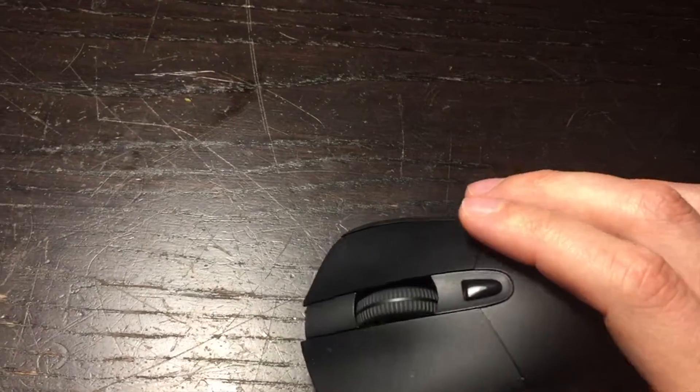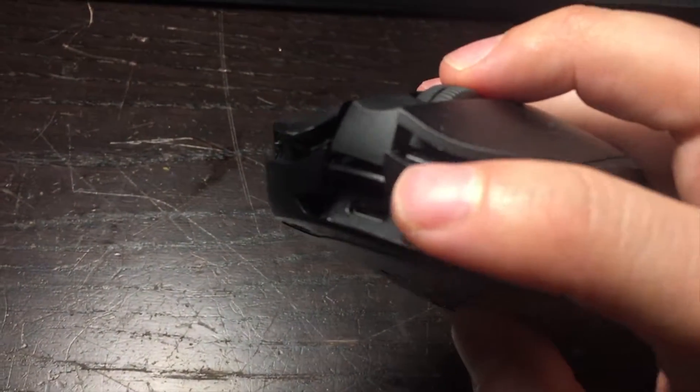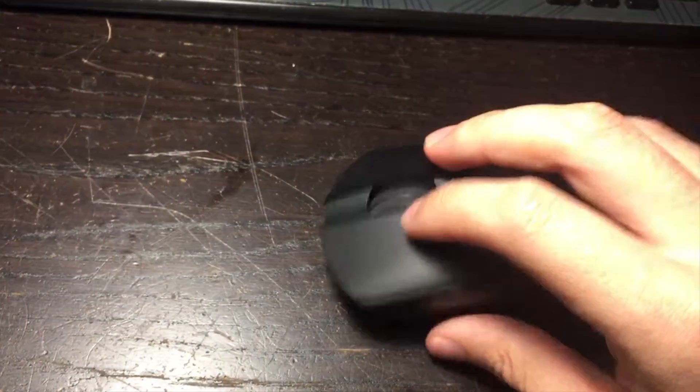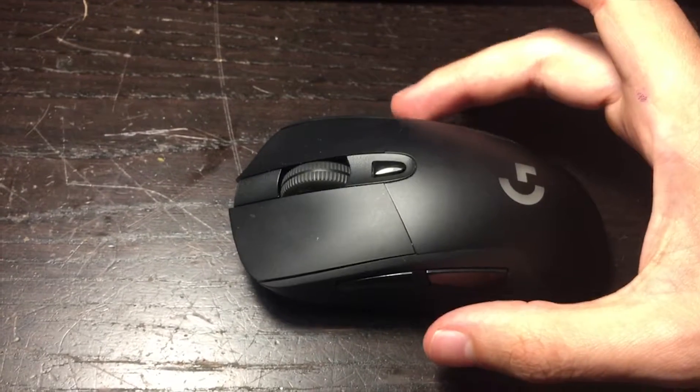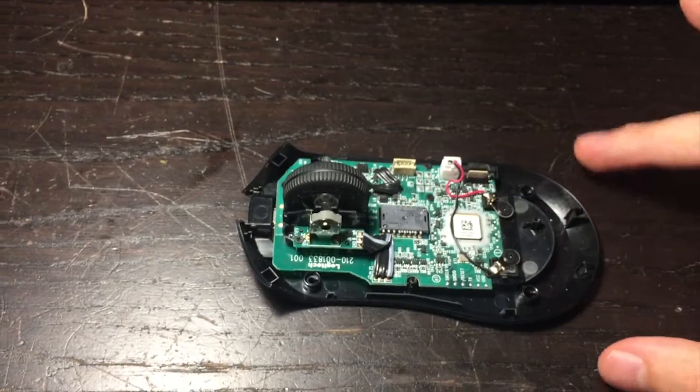Also don't break anything when you remove the case. In this model, bear in mind that those clips make it quite difficult to remove. Once you've unclipped it, you can remove it nicely.